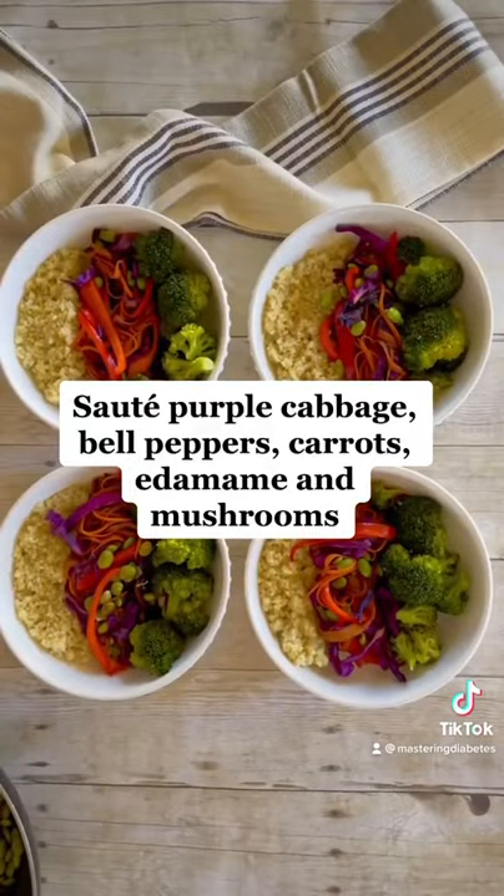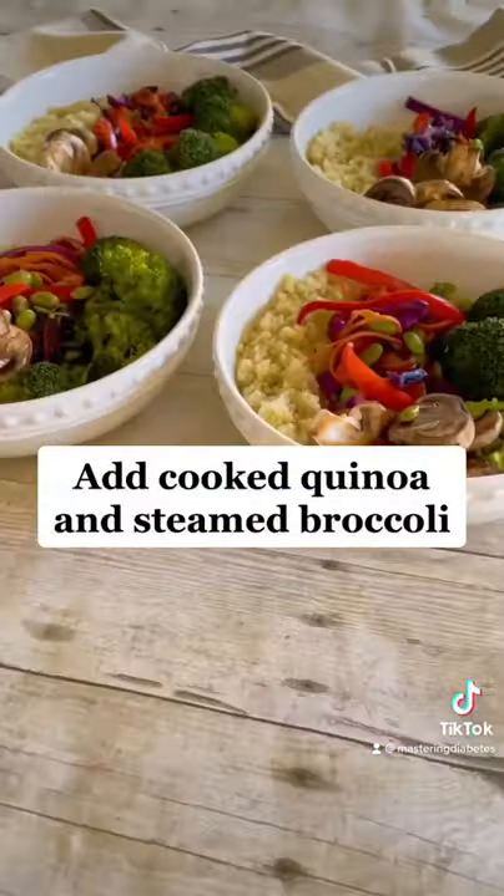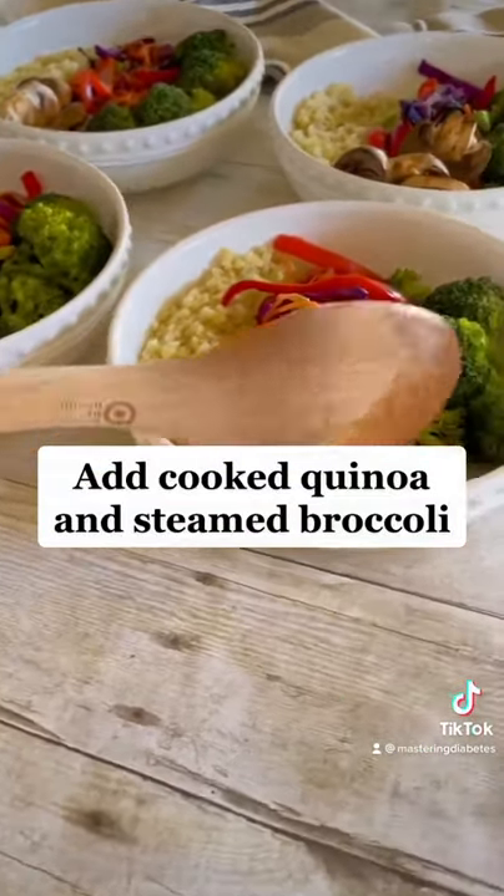We don't use any cooking oil at Mastering Diabetes — just add some water or veggie broth to the pan. Then add some quinoa and broccoli to your bowl.